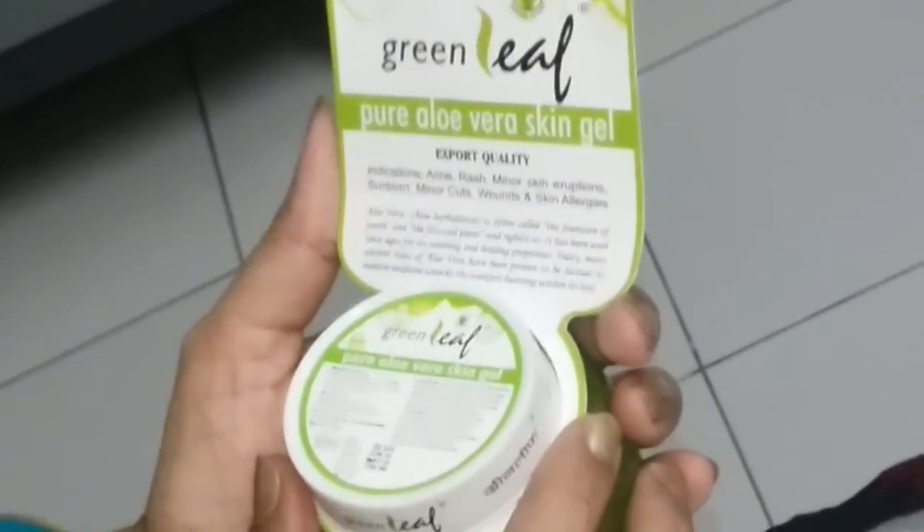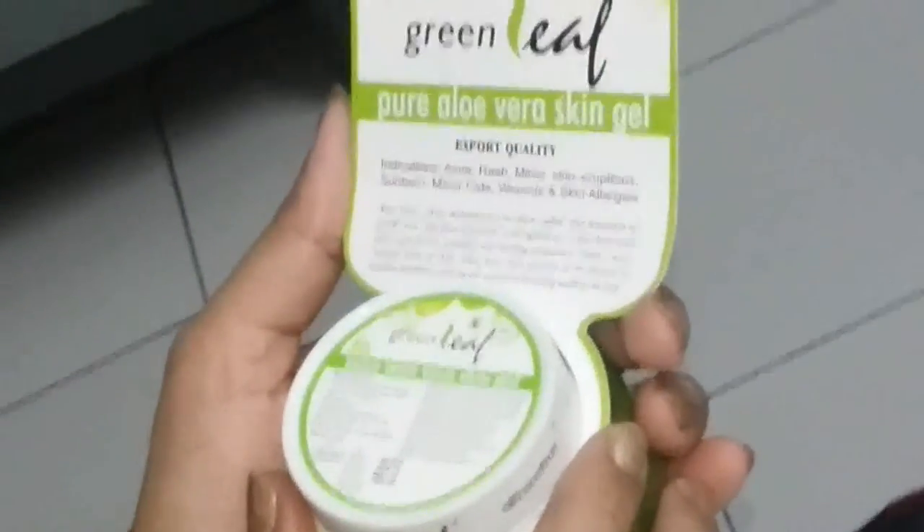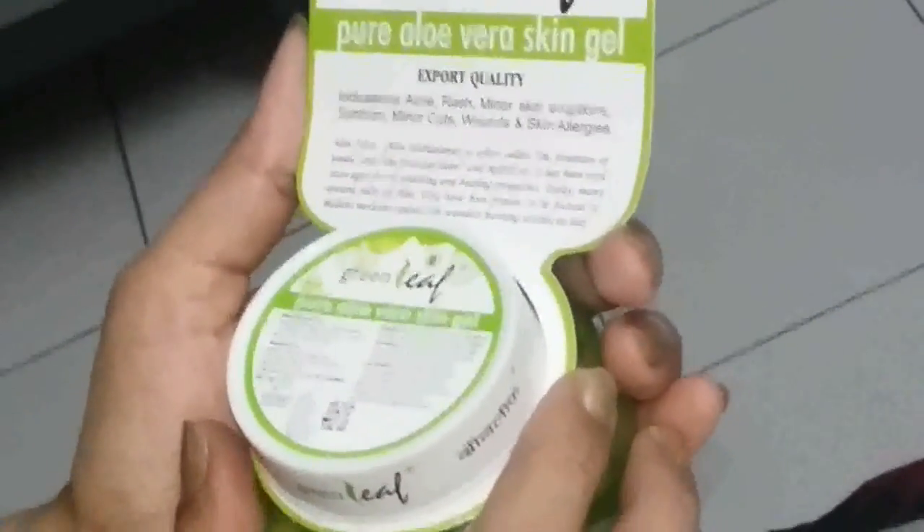The brand claims it's an export quality facial gel that reduces acne, rashes, minor skin eruptions, sunburn, minor cuts, wounds, and skin allergies. Aloe vera gel — which we get from the aloe vera plant itself — prevents wrinkles, cures acne, heals old scars and burns, and reduces blemishes. It rejuvenates, heals, and soothes our skin, and all these benefits are packed into this face gel.